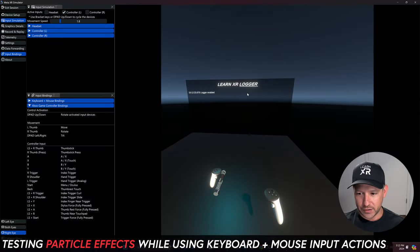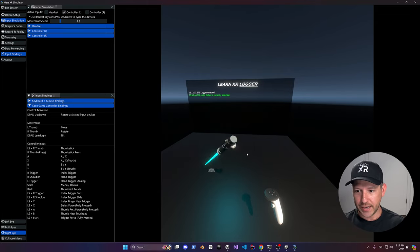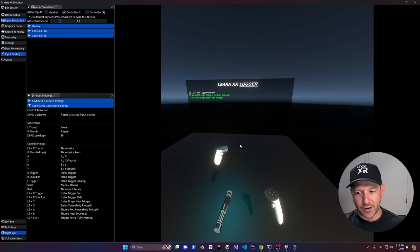I'll cycle through to my left controller and go down. I find it easier to use the keyboard. You can also use your mouse — hold right-click and move around. You can see the particle effects are working. I'm also holding U on the keyboard to grab it, so when I let go of U, the lightsaber is dropped.